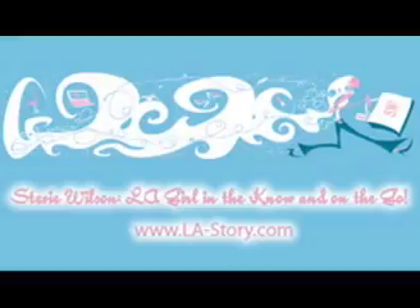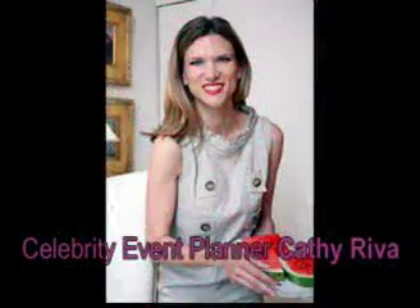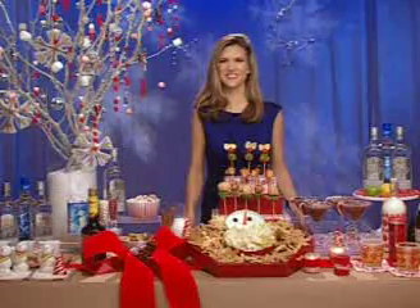Welcome to the L.A. Story Podcast with Stevie Wilson. Hey people, this is Stevie for the L.A. Story.